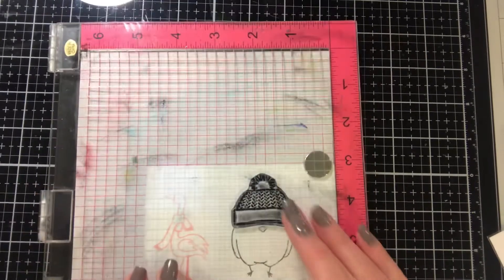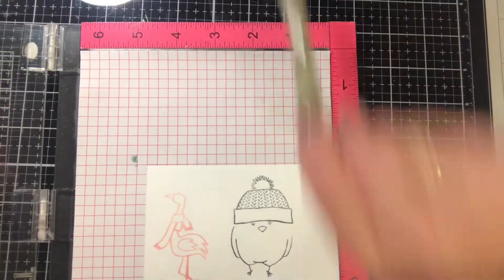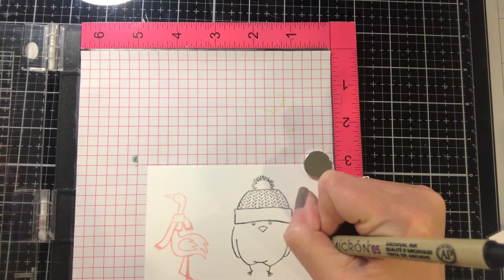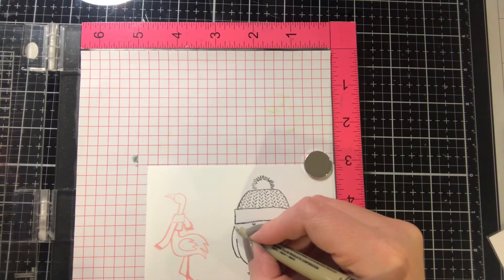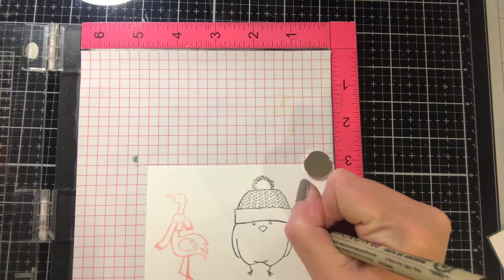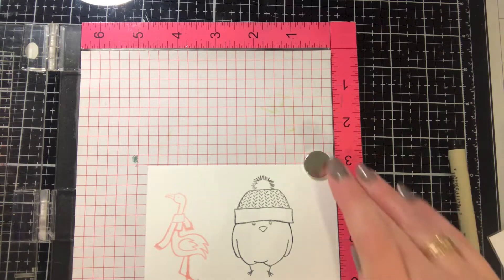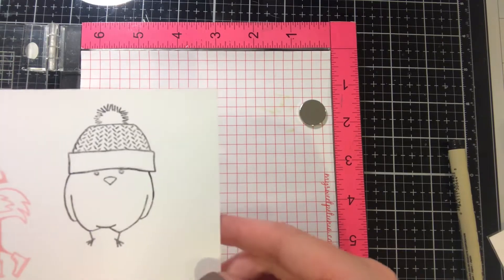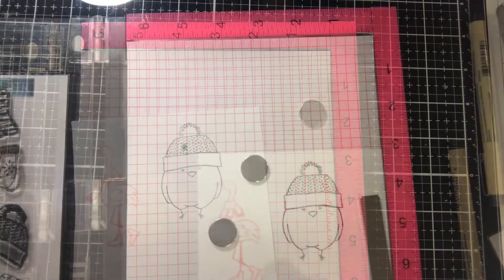Now he looks like a complete image — you would never ever know that that is not how the image was intended, with the exception that he still doesn't have a wing right now. But now you see me take a Micron 05 pen and just draw it in. If you're too afraid to draw it in, sketch it out with a pencil very lightly so you have an idea of how to make that arc, and then use your Micron pen to go over it. That's it — you'd never know that was not a full image to begin with or that it didn't look just like that when you bought the stamps.